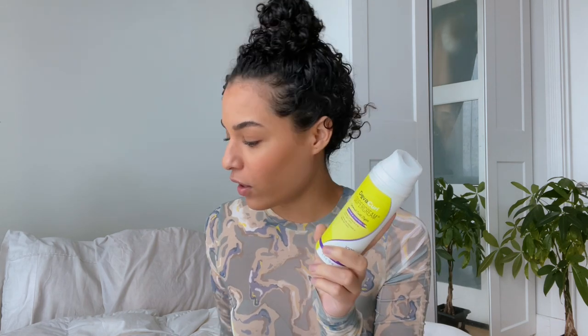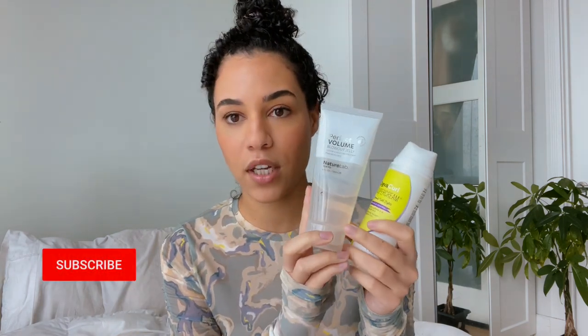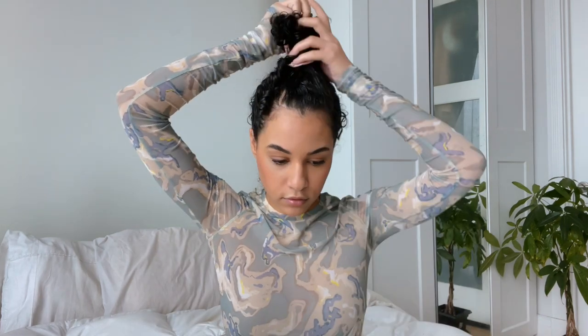I have my products. I'm going to be using the Diva Curl curl cream because this is what I usually use in my hair — I like it a lot. I also have the Perfect Blowout Jelly, which is just good for definition. I'm obviously not blowing out my hair but I do like the way it makes my curls defined. And then I also have a mousse from Lonza — this styling mousse. I don't really use mousse in my hair, but she uses one in her video so I have it just in case. My hair is soaking wet and I do have a diffuser because she also talks about using a diffuser at the end.